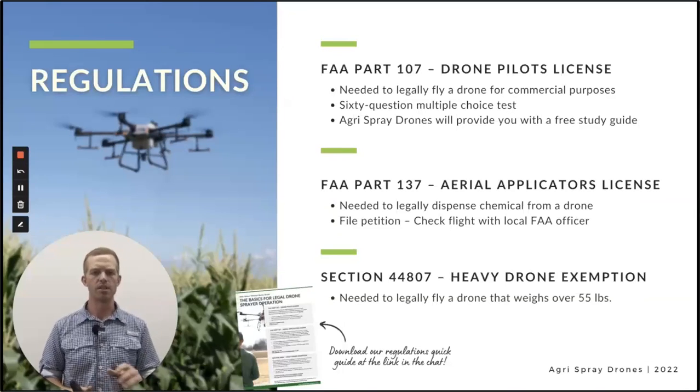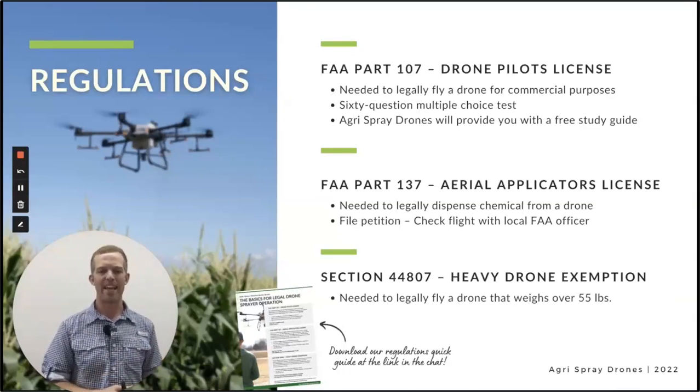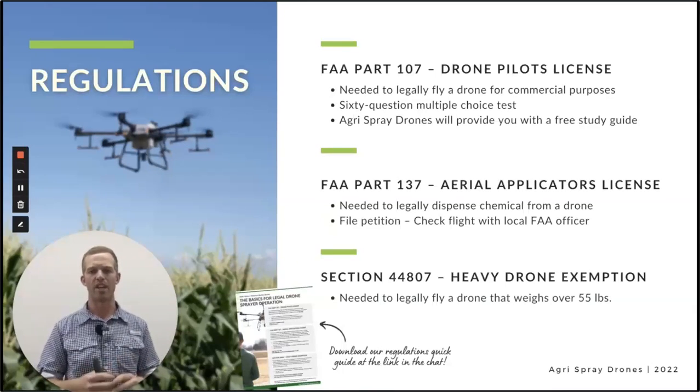There are two other things the FAA needs. At least for a heavy drone, you need your Class II medical certificate — that's very straightforward, it's a physical. You need to register your drone, so you need an N number if it's a large drone. On the state side, you do need your state applicator's licensing, which is different from state to state. We recommend you contact your state pesticide license or plant department and ask what you need to legally operate a sprayer drone in the state.